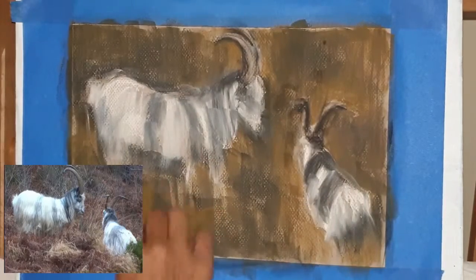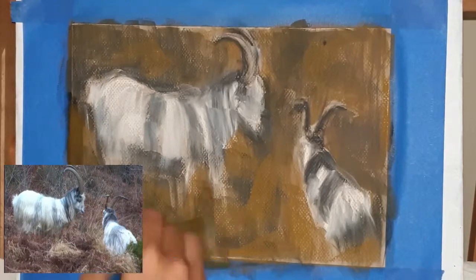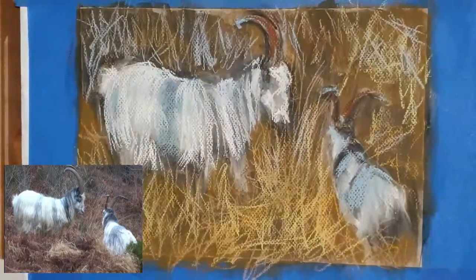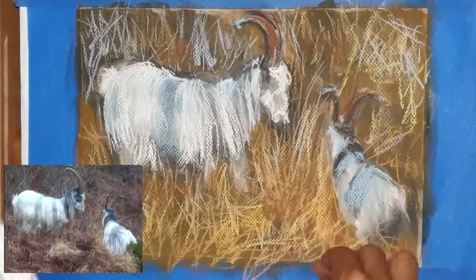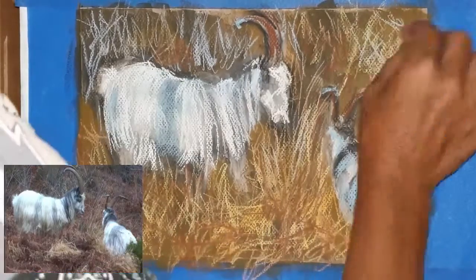Also, for the first time ever I used alcohol on my underpainting, and that worked really really well. I love how it really darkened it up and gave a beautiful base to work on without losing any of the tooth on the paper. There were a couple of little spots where I didn't go quite heavy enough for the alcohol ink to spread well, but overall it worked very well.